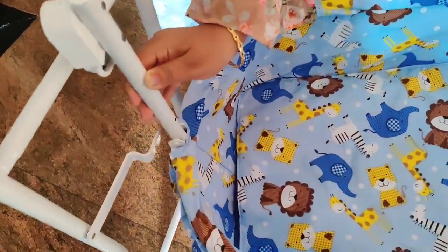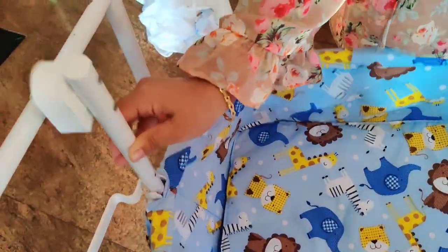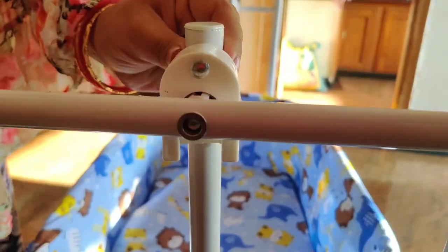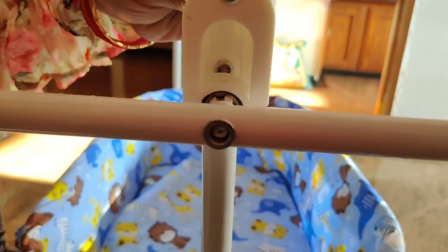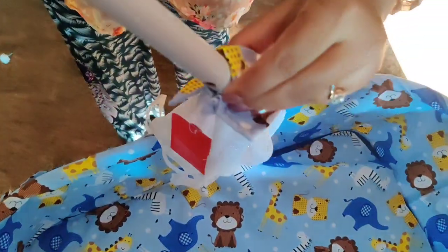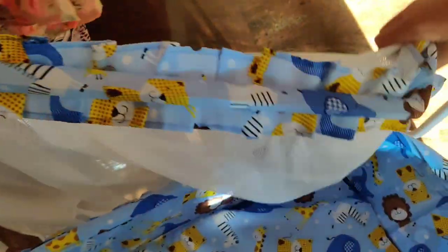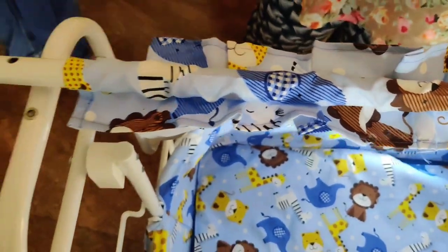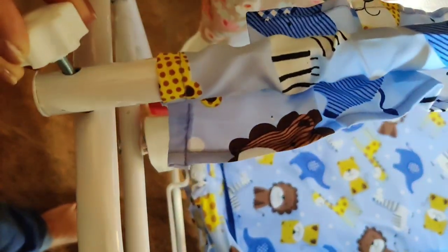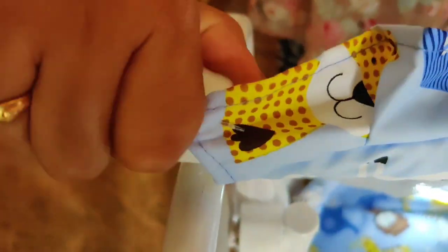So we have fixed it. Now we will fix the cradle into the rods — like this. It's very easy to fix. And now there is another rod to join these two sides. Insert the mosquito net through the rod and fix it on both sides.